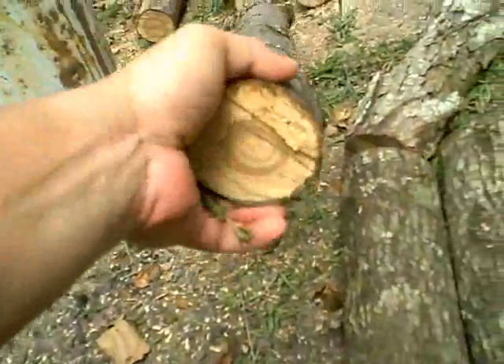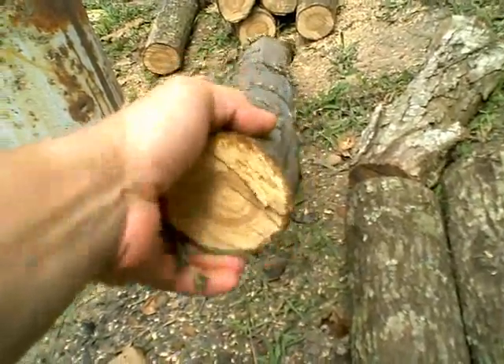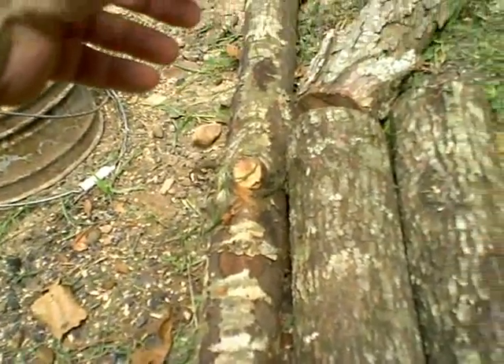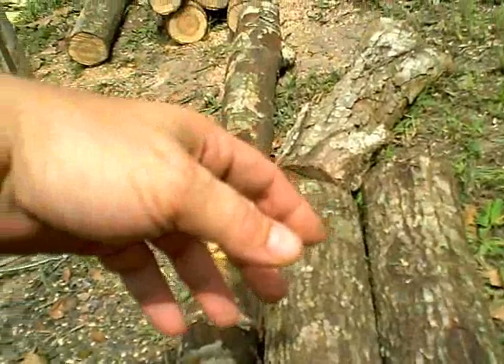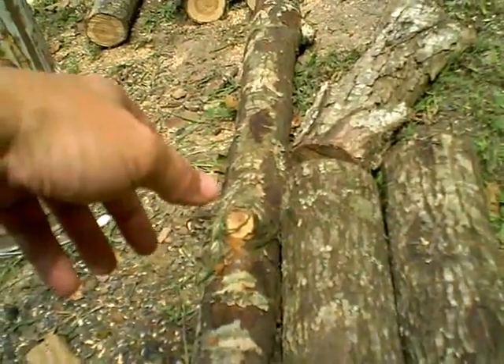I'm thinking of leaving this one piece and taking it down to the heartwood to make a red oak cane. That's going to be a lot of work, especially since it's been sitting down there seasoning since January. But that's where I'm at right now — I'll do more as I go along.